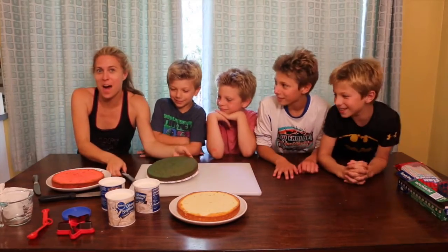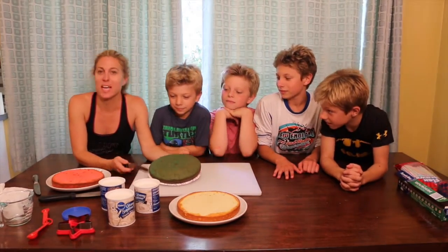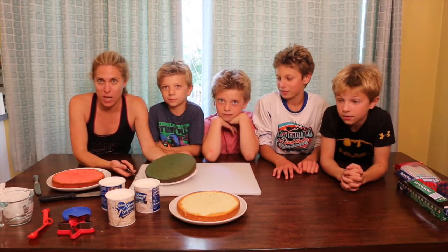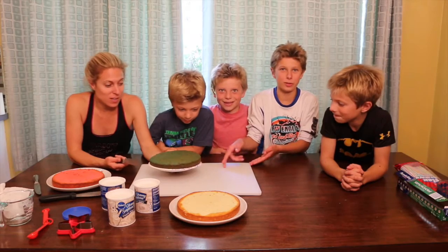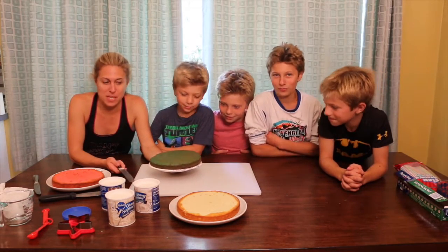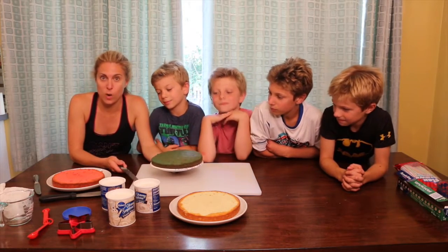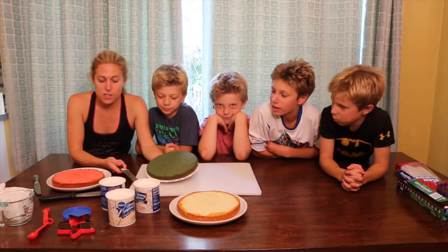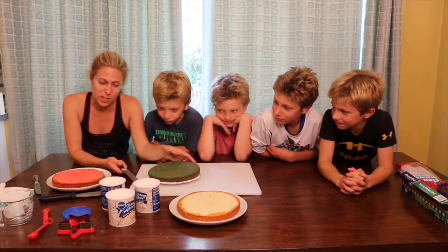Hey, everyone. I'm Mom of the McClellan Boys. So what we're doing now is we're making the red, white, and blue cake. We've already made all the cakes — you guys did an awesome job. I can't wait to eat this. The next step is actually icing, frosting — we're going to put on some white, delicious vanilla frosting.